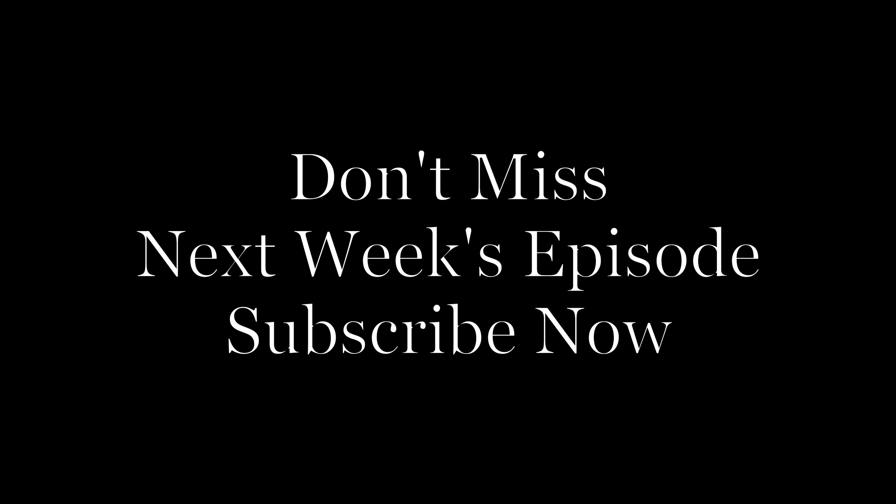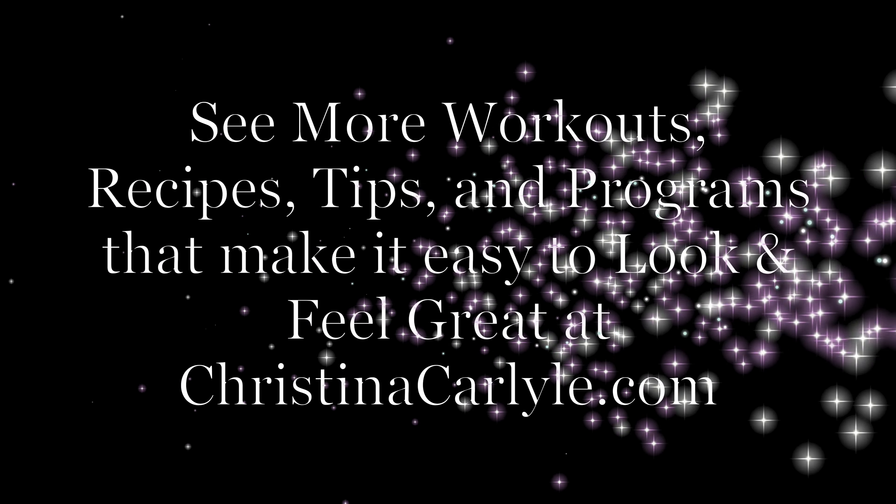Like and follow if you want some more simple whole food recipes that make it easy to lose weight and feel great.